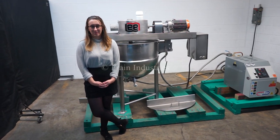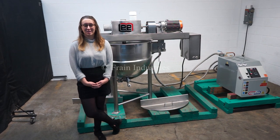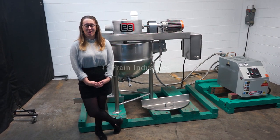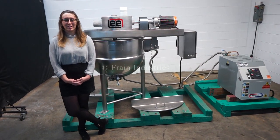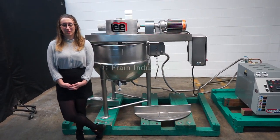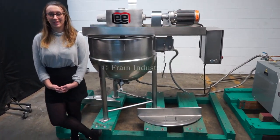Hi, I'm Elena with the Frame Group. Today we will be cycling your Lee 50 gallon jacketed mixing kettle integrated with a MoCon water boiler. This machine is currently set for three phase 480 volts. We recommend reading the manual in its entirety before powering on the machine. For the purpose of this video, we have removed the lid.